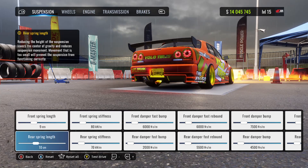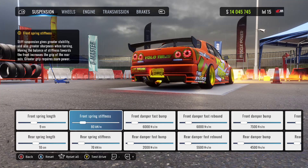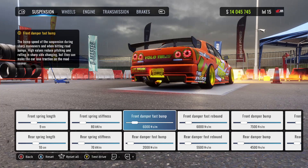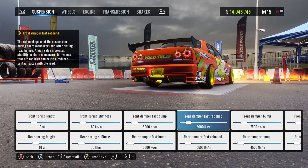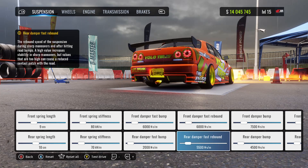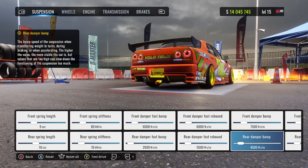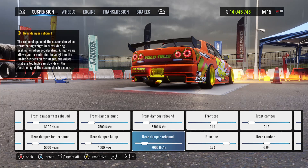The front spring length is at 9, the rear spring length at 10. Front spring stiffness is at 80, rear spring stiffness at 70. Front damper fast bump at 6,000, rear damper fast bump at 2,000. Front damper fast rebound at 6,000, rear damper fast rebound at 5,500. Front damper bump at 7,500, rear damper bump at 4,500. Front damper rebound at 8,500, rear damper rebound at 7,000.